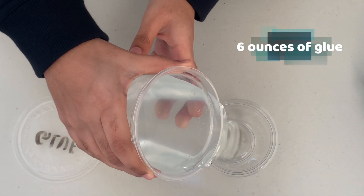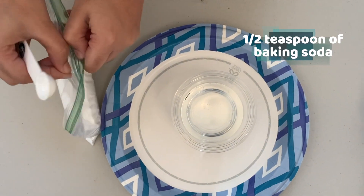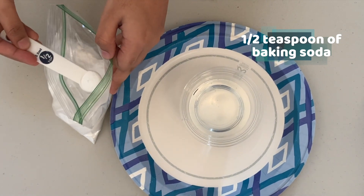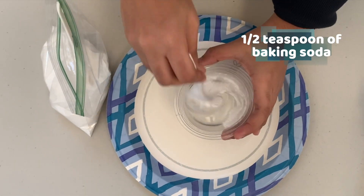So let's talk about the science behind slime. The thickness of fluids is called viscosity. The more viscous a substance is, the thicker it is and the slower it flows. Ketchup is more viscous than water, and honey is more viscous than ketchup. Slime has relatively high viscosity because it flows pretty slowly.